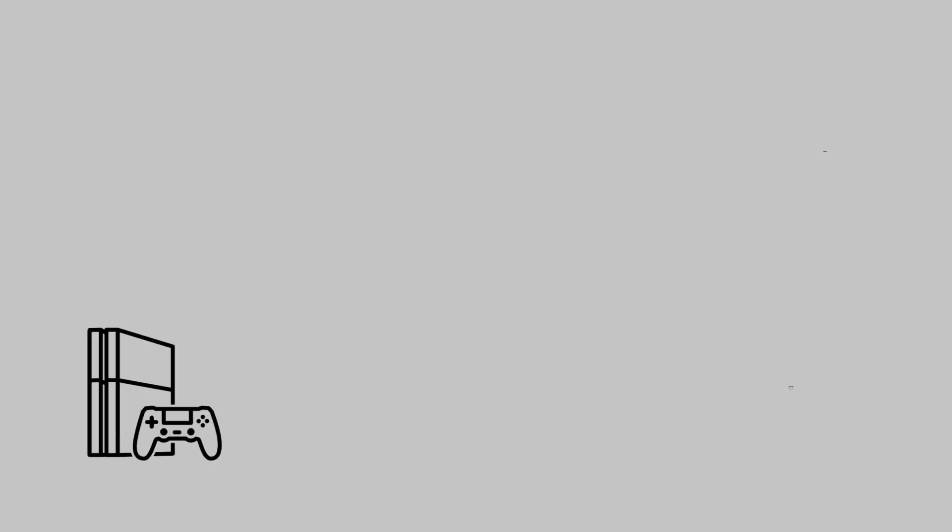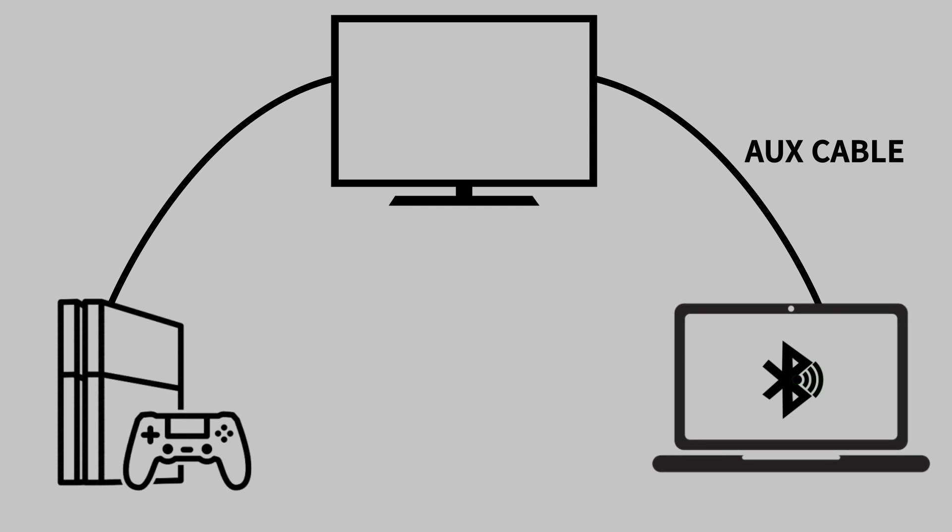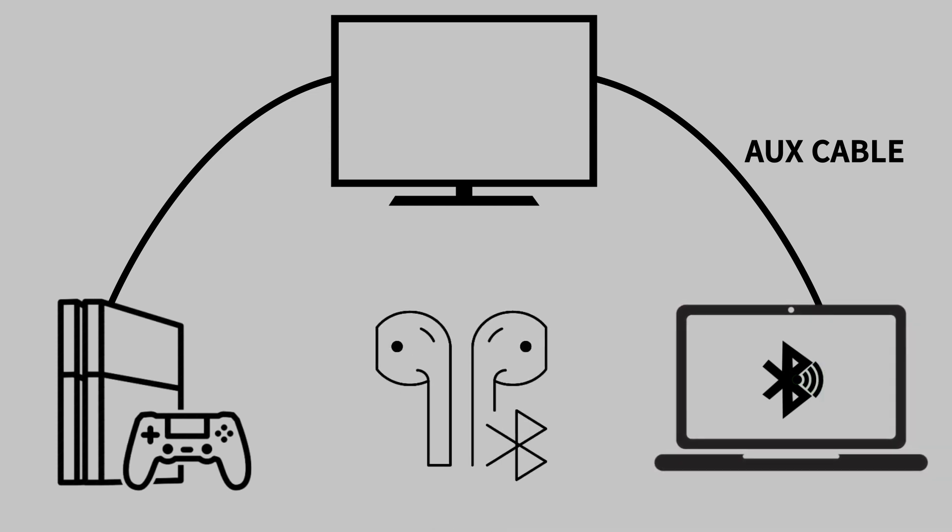Here's how it's going to work. We'll connect the PS4 to the TV, then connect your Windows computer to the TV using an aux cable, and then configure some settings on Windows to re-route the audio to AirPods over Bluetooth. Let's see how it works.